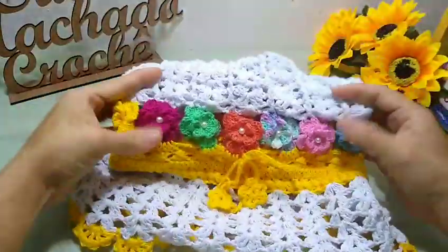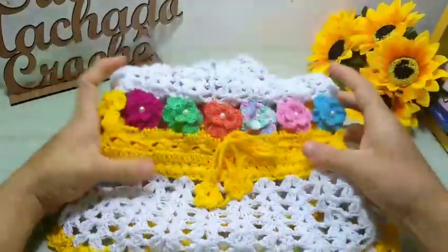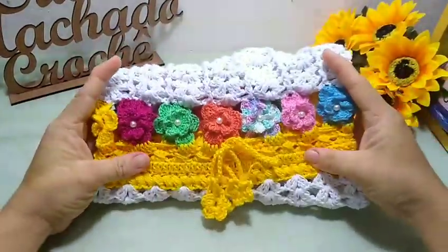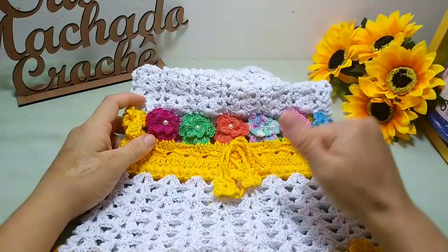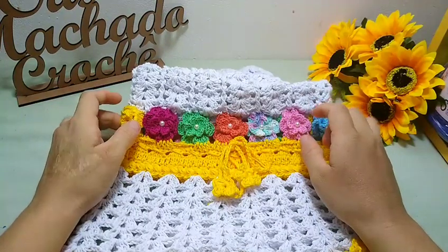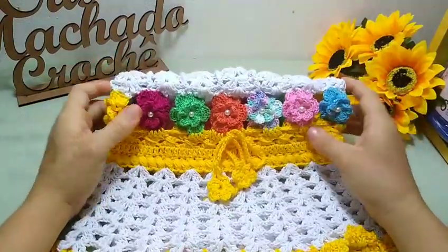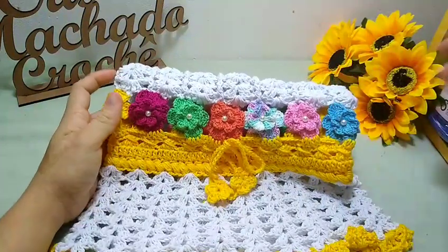Bom, pessoal, essa foi a nossa aula de hoje da nossa linda capa de liquidificador, que eu fiz com muito carinho pra vocês. Eu elaborei essa peça, tá, pessoal? Essa peça aqui foi eu que criei. Eu espero que vocês tenham gostado. Se você gostou, deixe seu like, comente aqui abaixo do vídeo. Se você não é inscrito no canal, inscreva-se e ative o sininho. Assim, sempre quando eu postar vídeo, vai chegar a notificação aí pra você, tá bom? Beijos, agradeço o carinho de todos. Fiquem com Deus e até o próximo vídeo!